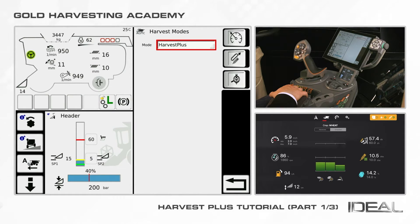Harvest Plus has three main strategies: Constant Speed, Constant Load, and Constant Performance.